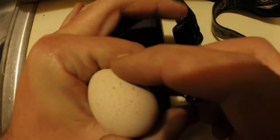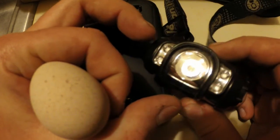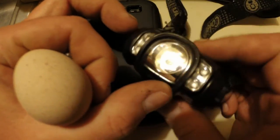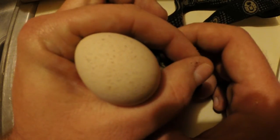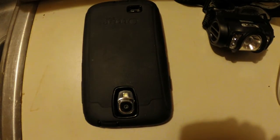The other method is to cup your hand, hold the egg in there to block all the light around it, and then use any similar flashlight — in this case I use a headlamp — and hold it underneath the egg. That way it'll shine the light through, and you'll be able to see whether it's fertile or not.